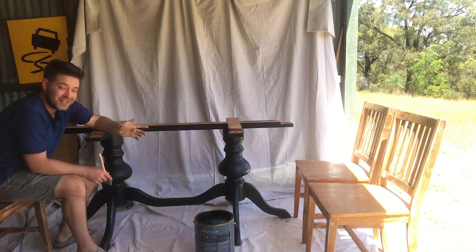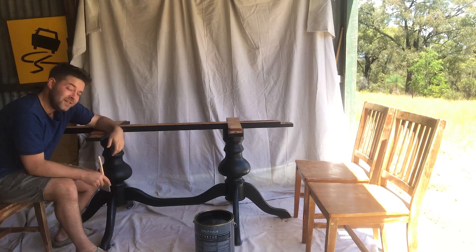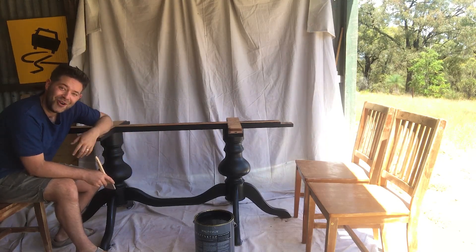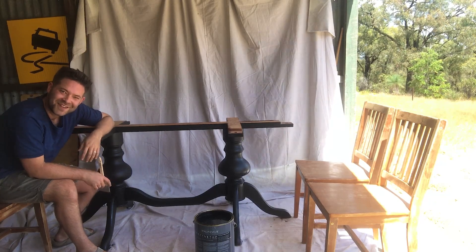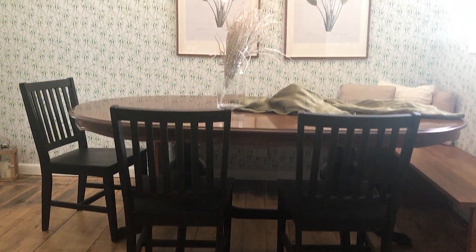That's the first coat done on the table. Now I've just got to do the chairs, let them sit for two hours, do a second coat, and then we get to see it in the space. After a simple coat of paint onto the chairs and the base of the dining table, it's completely transformed and ties in perfectly with the light above it. So there's only one thing left to do — pour a wine and enjoy the space. Cheers.